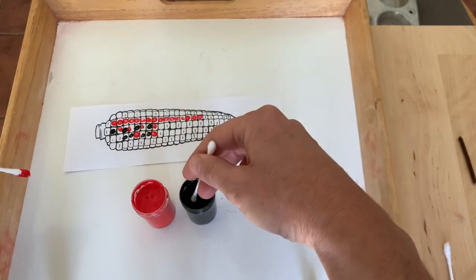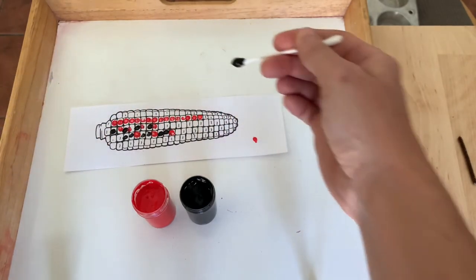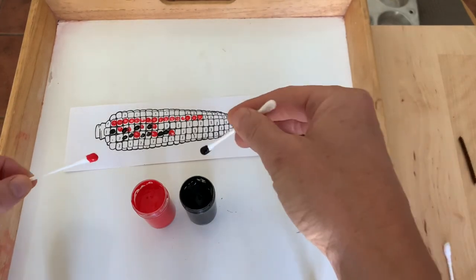Look at those cool patterns — black, black, red. That takes a lot of focus. Also, just counting the dots.